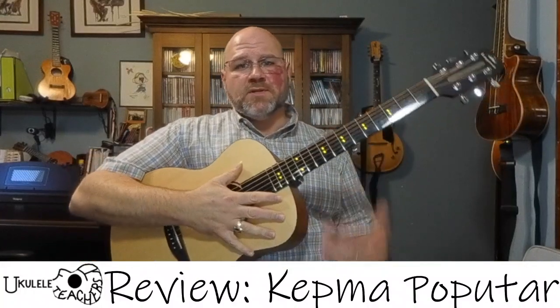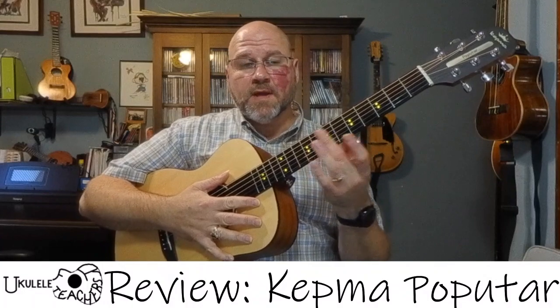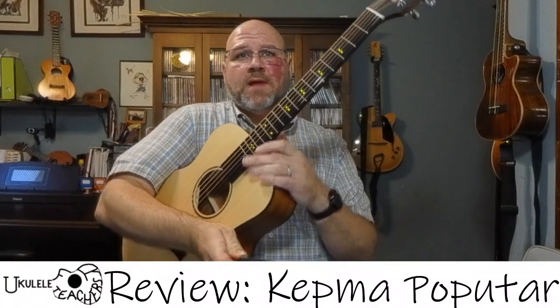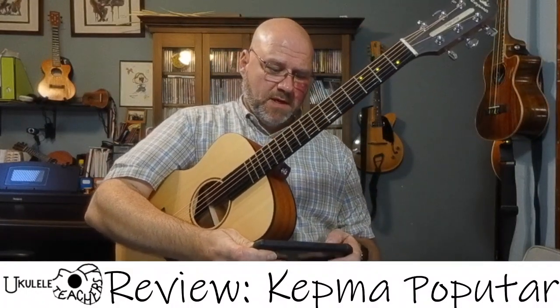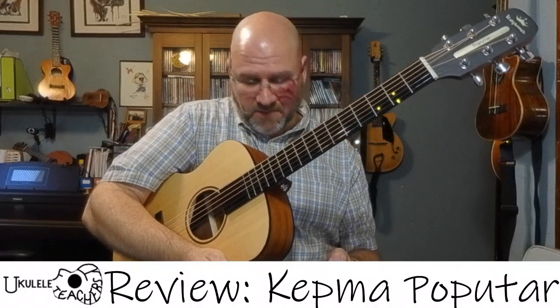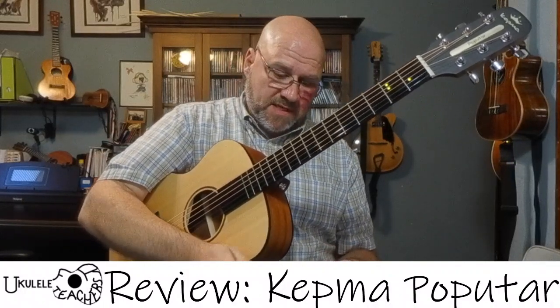The idea behind the Poputar and the Populele is the light-up frets. You link the instrument with a phone or tablet through Bluetooth, and using that you can, for example, choose chords, and the frets that go along with that chord light up. So it's an interesting idea.